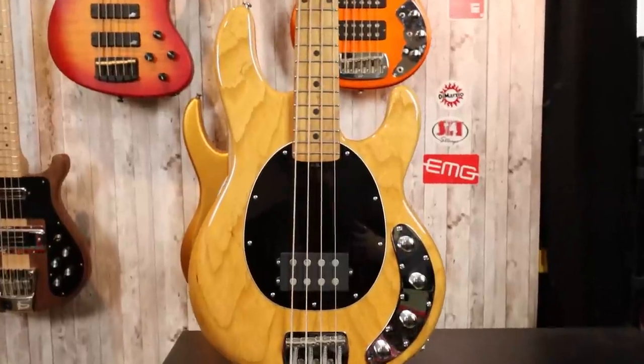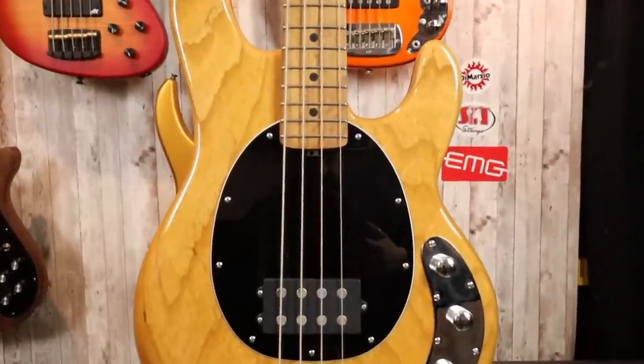This is the Stingray Special from Ernie Ball Music Man. I've already done plenty of Stingray Special videos — I used to have a white Stingray Special and I still have the Stingray Special HHBFR from September 2019 with the pink champagne finish. However, I've never really formally reviewed the regular Stingray Special 4H, so that's what we're going to do today.